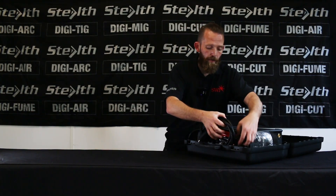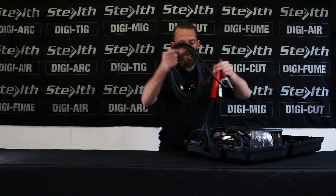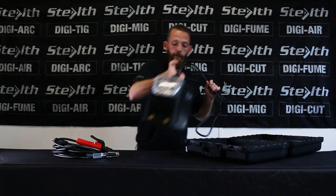Inside we have a three meter lead set, earth cable, electrode cable, and the machine.